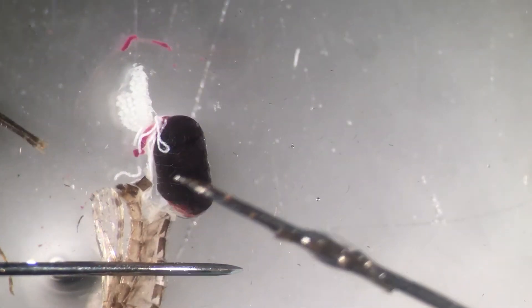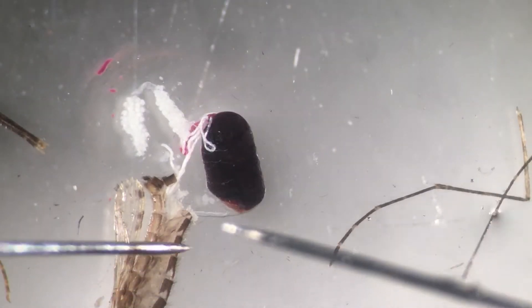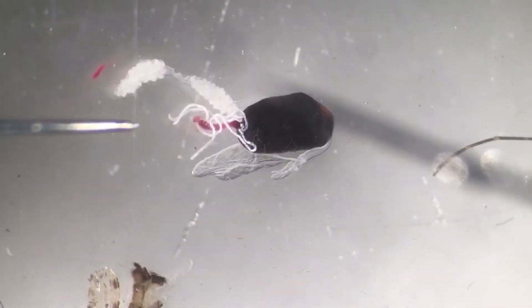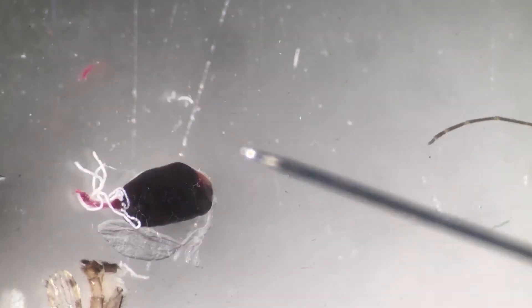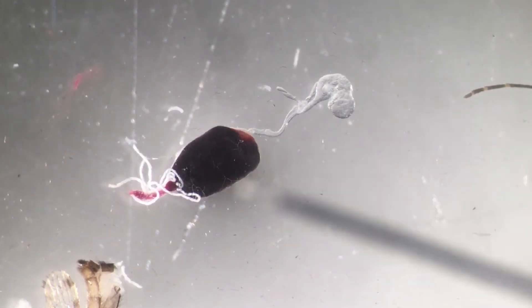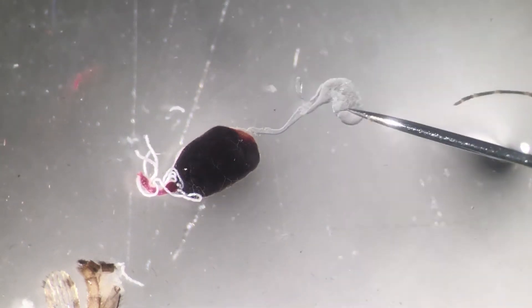These are the ovaries - these are the developing eggs. Let's push that out. There's a bit of blood there, but that is the midgut. Let's get rid of the eggs - well, they're not eggs yet, these are oocytes or developing eggs. Let's put them to the side.